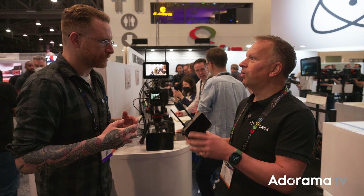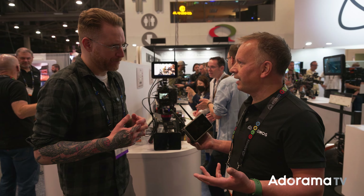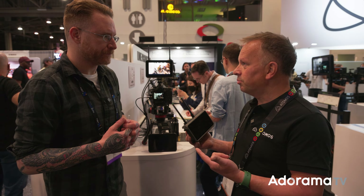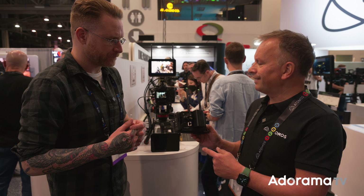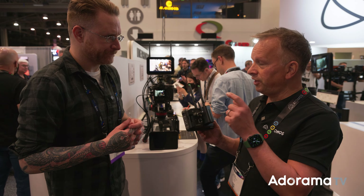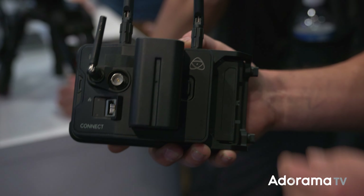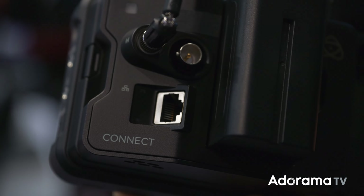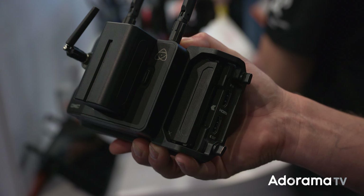Yeah, this does propel us into the whole cloud workflow, but of course that needs explaining. It talks about cloud. First of all, the products — the hardware that enables this. The first product we're launching with is the Atomos Connect module. This is for the existing Ninja V and Ninja V Plus user, which is perfect. That's how it's all been designed because we wanted to make sure this new workflow, this extension of workflow, we could apply to all of our existing hundreds of thousands of Ninja users.